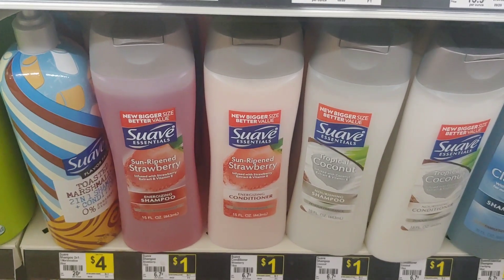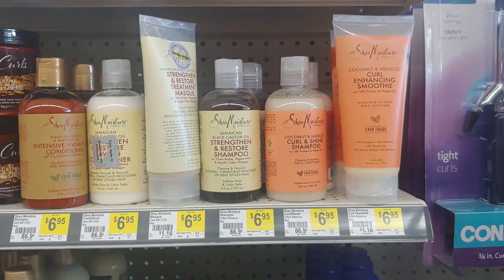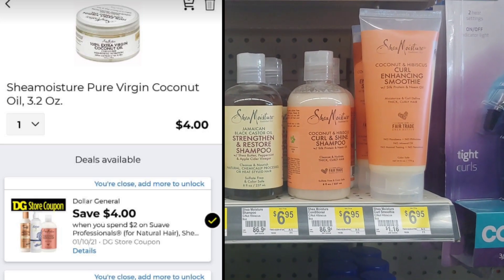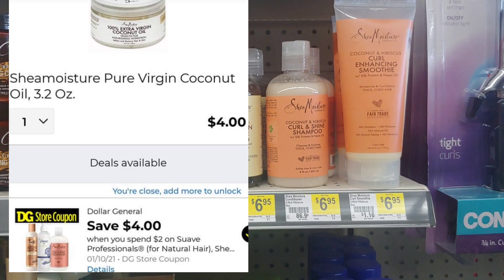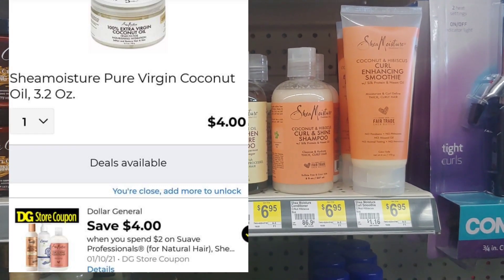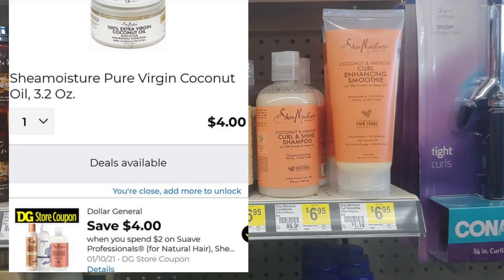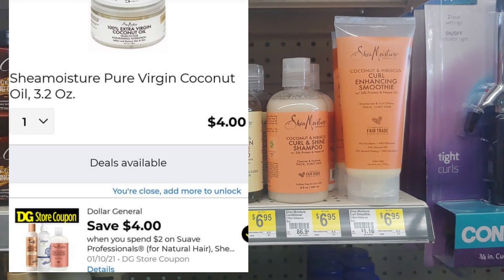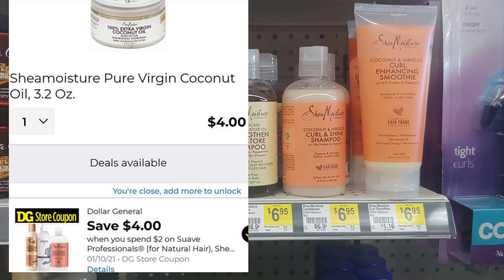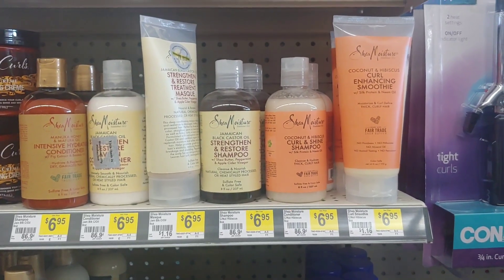Another freebie — if you happen to have this in your area or region — is the Shea Moisture. We received a four-dollar digital for the Shea Moisture. However, I don't have this particular item available, so I'm not going to pick up any Shea Moisture products today. But if you happen to have this particular Shea Moisture for four dollars in your area, this is another freebie. Please clip your digital, and don't leave those freebies sitting out there. If you can't get out today, at least clip your digital. Definitely run and get these freebies and build up your stockpile quick and easy.